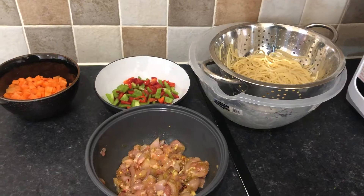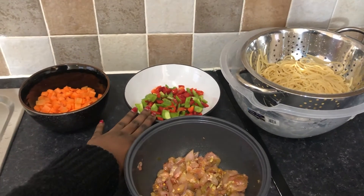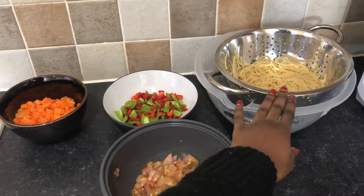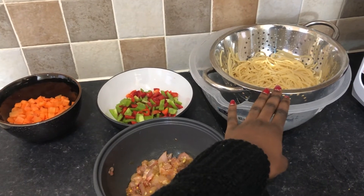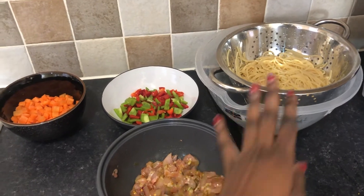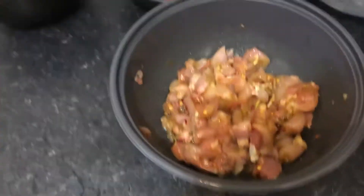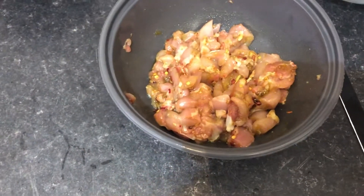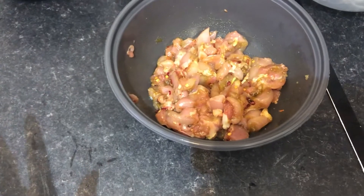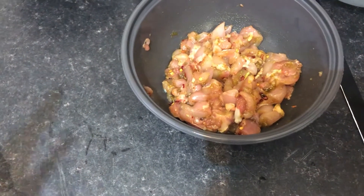Here I've got all the ingredients that I will be using. This is carrot. I've got mixed peppers, scotch bonnets, and onion here. I've parboiled my spaghetti — I just cooked it al dente and ran it under cold water to stop the cooking process. And here I've got my chicken thigh. I know a lot of people like to use chicken breast when they're making stir-fry, but I'd rather use the thigh.